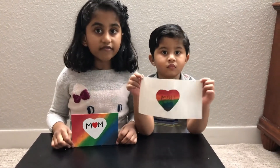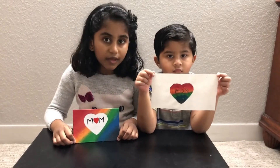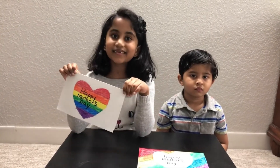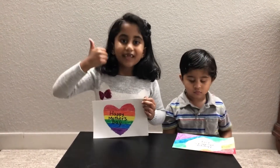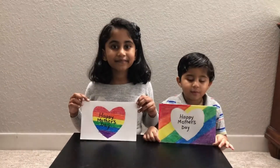We all did the same thing — I used a small canvas to paint and my brother used a piece of paper to paint. If you liked making this Mother's Day card with me and my brother, please subscribe to my channel for more amazing videos, and also please like and share. Happy Mother's Day!